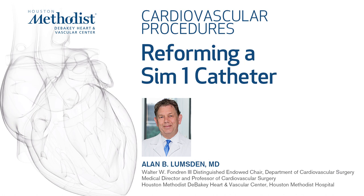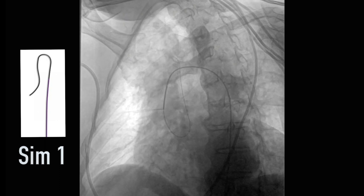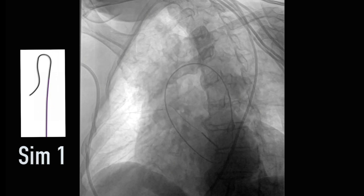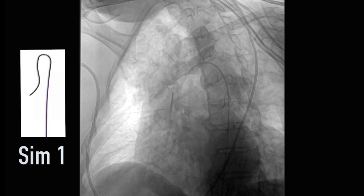In this video we're going to demonstrate the technique for reforming a SIM-1 catheter. The wire has been placed up and over the aortic arch. This is a floppy wire — either a glide wire or a Benson wire. We then use the valve to support the SIM-1 catheter as it tracks up and over the arch.